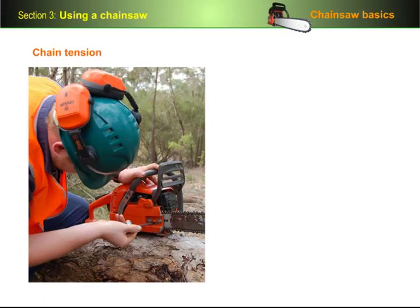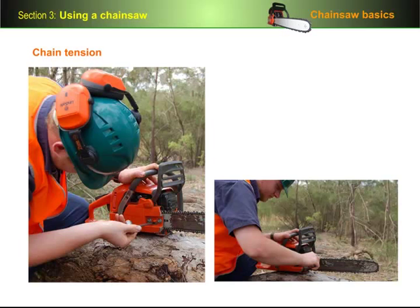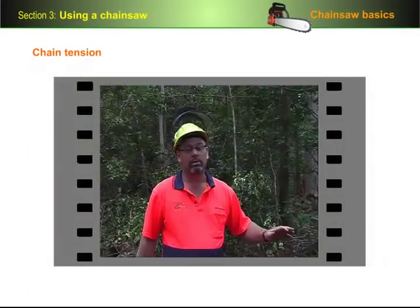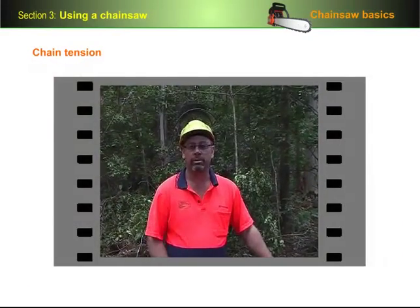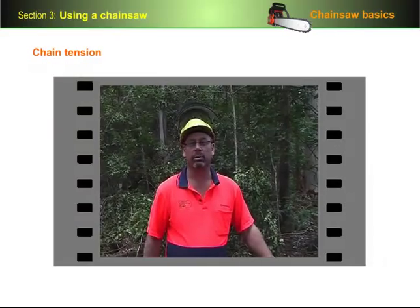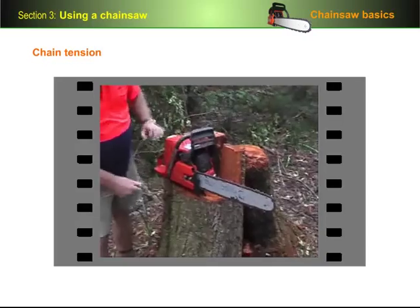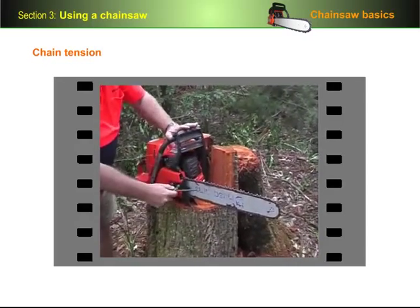Correct chain tension is very important for maintaining safety and good saw performance. It also helps to minimise excessive wear on the chain and bar. Let's have a look at the process for tensioning the chain. During the day while you're cutting, you need to look at your chain to make sure that it hasn't come loose. In this instance, this chain is just a little bit loose, so we need to tension it to the right tension.